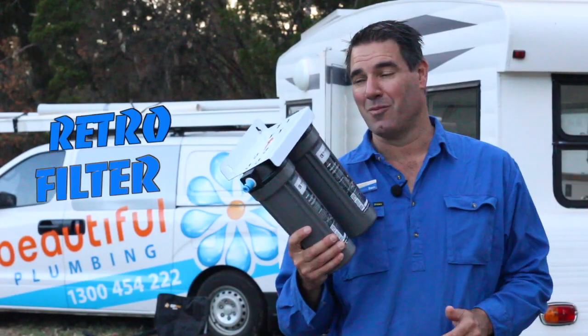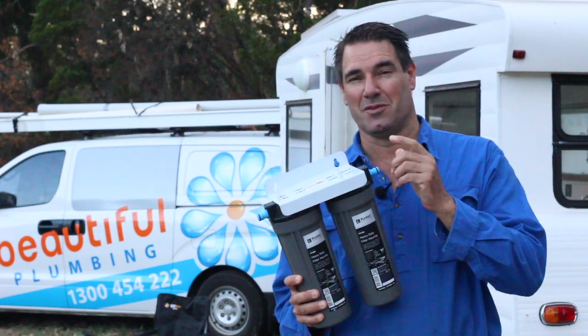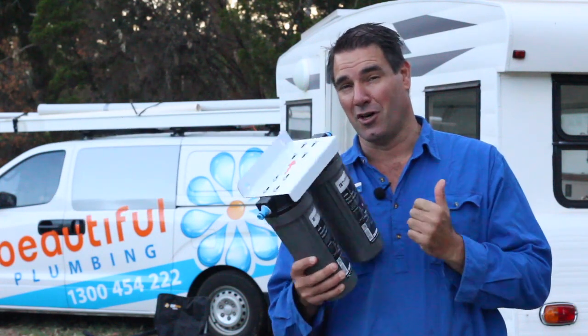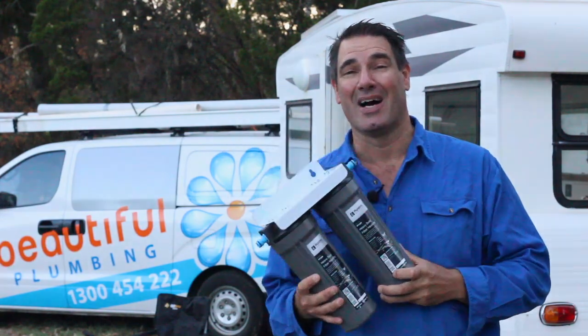I also made up one of these dual filters that are high flow with quick connect fittings, so you fill up the tanks in the caravan all the time with great tasting clean water — keeps you nice and healthy wherever you are.